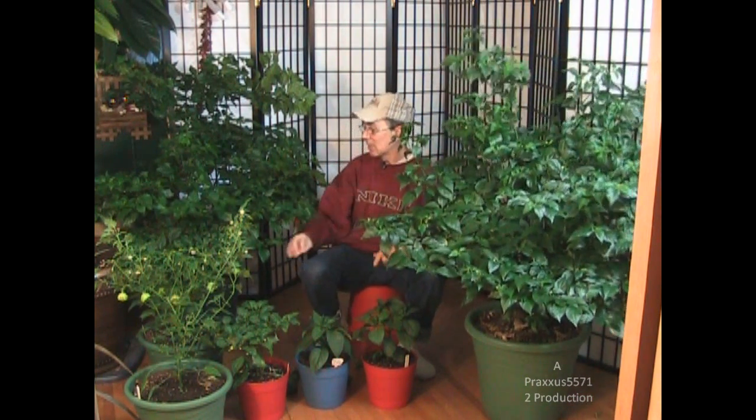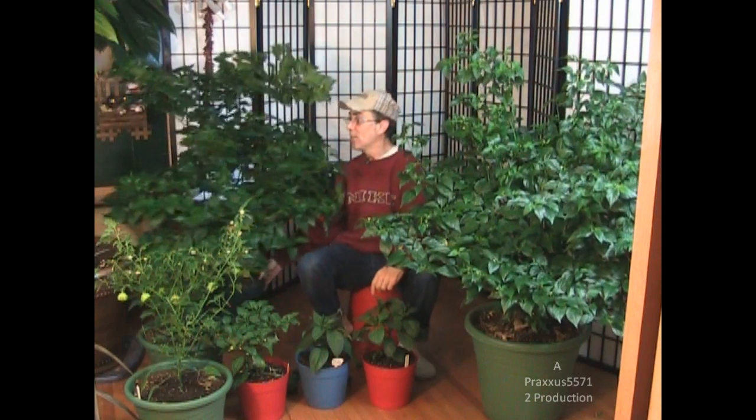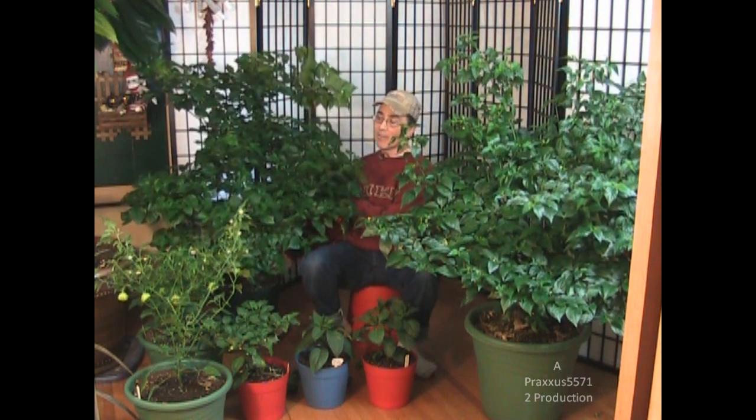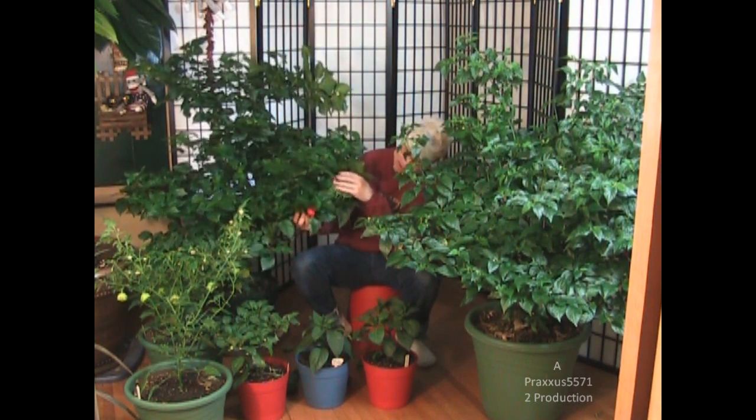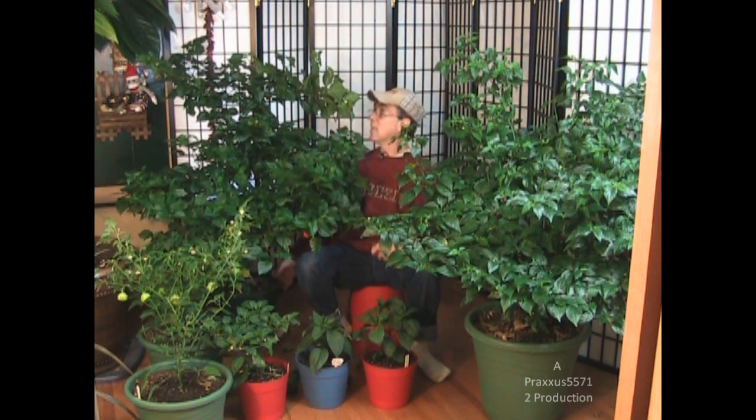So anyway, that was a huge success — I've shown that a million times. And this one is its twin sister. This is called the scorpion, and it's impressive in its own right. It has blunt red peppers and they're hotter than the jolokia.